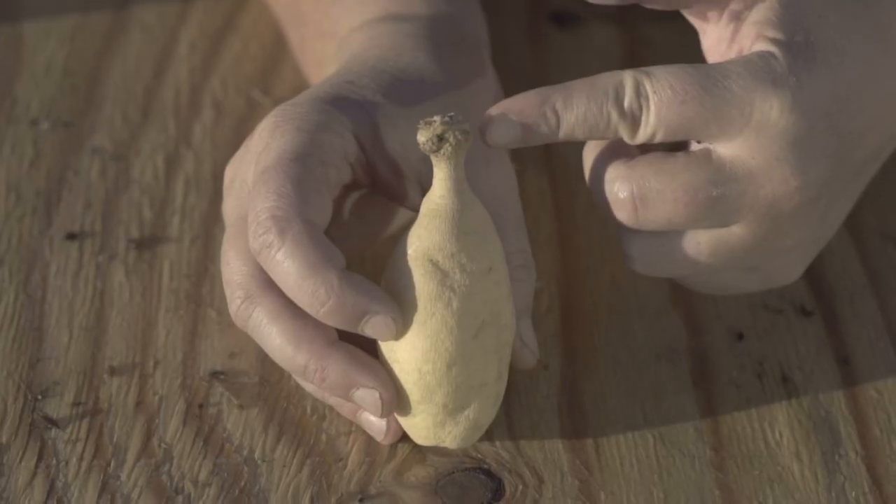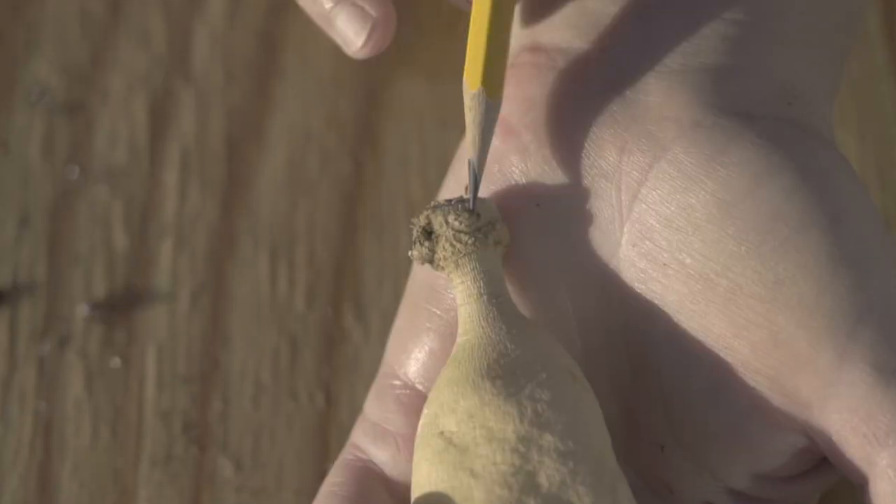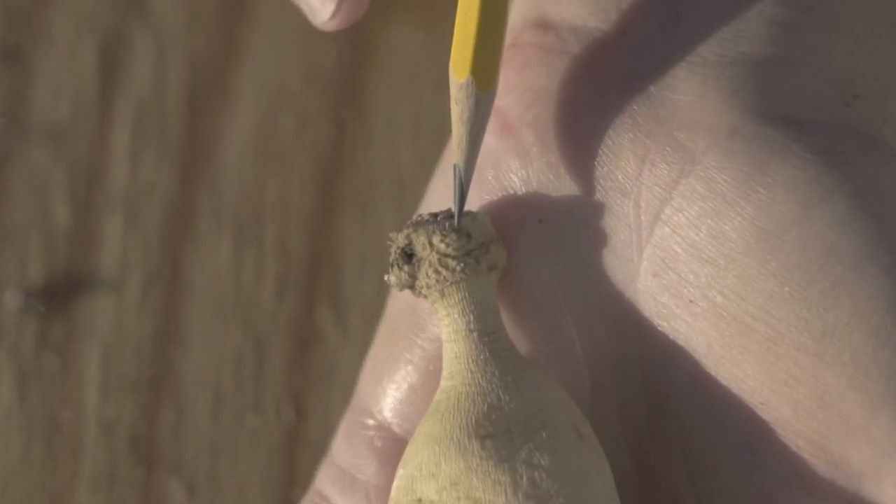Before getting into dividing the tubers, knowing the different parts of the tuber and how they work together is a must in order to divide successfully. We have the crown, the neck, and the tuber body. All three parts of the tuber need to be intact in order for the tuber to be viable. The eyes are found on the crown, which is the topmost part of the tuber — this is where the dahlia stalk will shoot out of. The neck, which is the most fragile part of the tuber, is what connects the eyes to the body. It is the middle part.